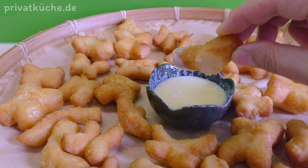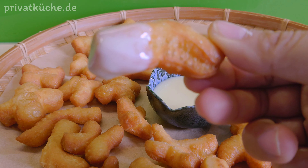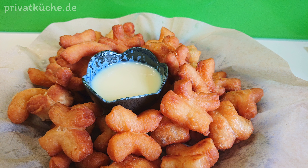Vielen Dank für das Zuschauen. Viel Spaß beim Nachkochen. Bis zum nächsten Mal. Auf Wiedersehen.